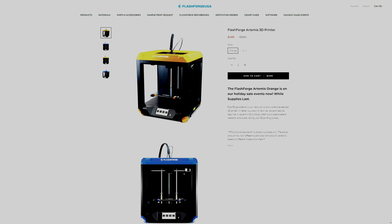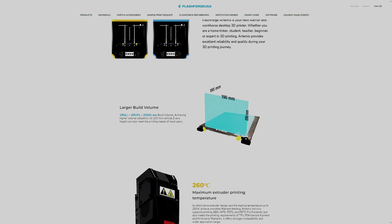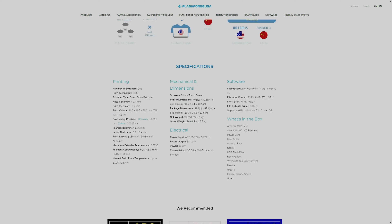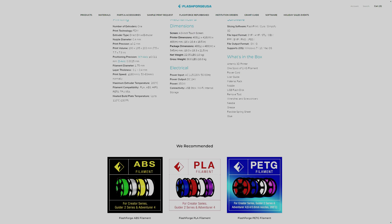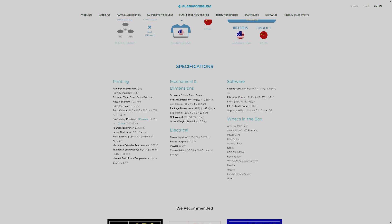The Flashforge Artemis retails for $589, with sales sometimes dropping it down to the $500 range. While that is more expensive than many other printers with similar print volumes and features, the Artemis makes up for it in design. I think that the Artemis would be perfect for educational environments or in a home setting — it's a great printer for those just starting out, where other bare metal printers might just be too intimidating.